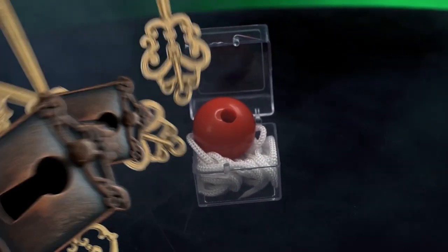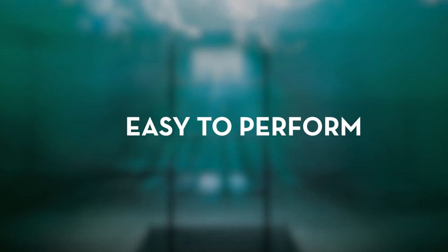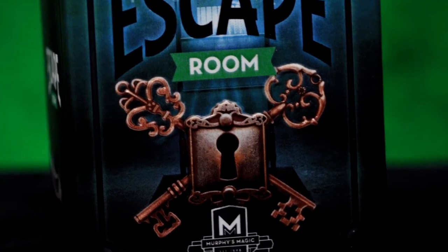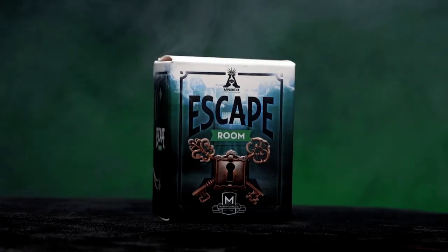Carry it with you everywhere you go. Escape Room is self-working, easy to learn and easy to perform. So you will be able to perform with 100% confidence. Apprentice Magic welcomes you to Escape Room.